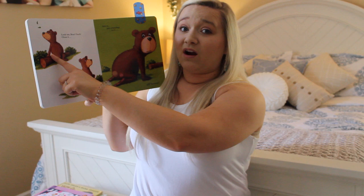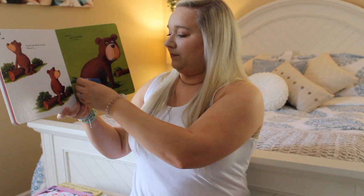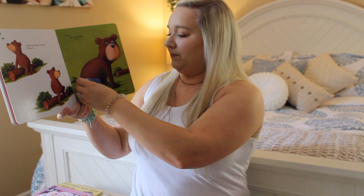Look out, bear! Whoops! That's an ouchie. He sat on something sharp. Let's clean it, kiss it, and put a band-aid on it. And he's all better too!